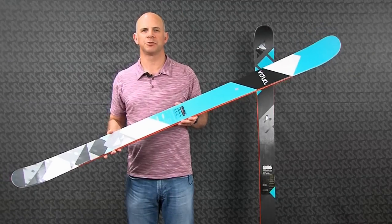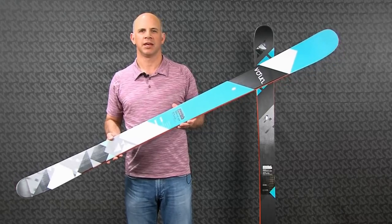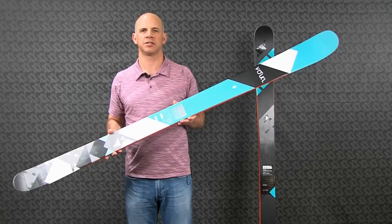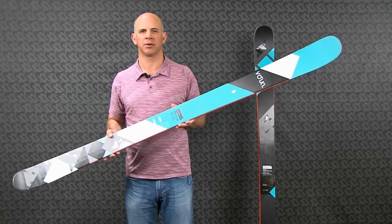The name Bridge was meant to signify that this ski was the bridge between big mountain and all-mountain skiing, and that's certainly the case with this ski. You can ski it in everything from trees, to powder, to bumps, and even in the park pipe.